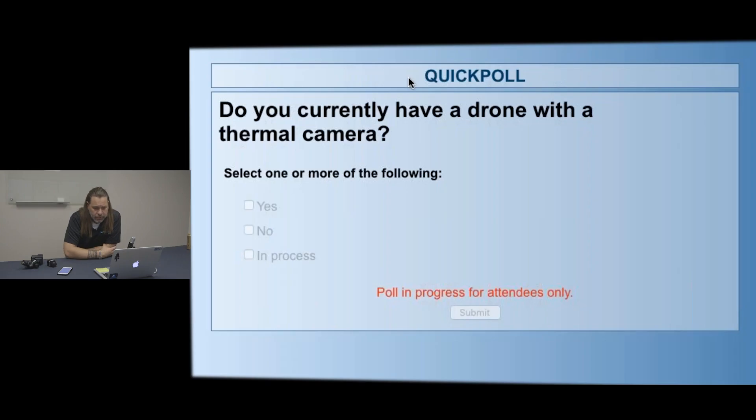Let's put out a poll question. This first one: do you have or currently have a drone with a thermal camera — whether it's an XT or something strapped on the bottom? Just yes or no, or working on one here pretty soon. Looking at the numbers: we've got about 40-45% that say yes, 40% that say no, and about 16% that say they're kind of working on it. Numbers are jumping a little bit, but that's a good gauge of where everybody's at as far as doing any kind of thermal work.